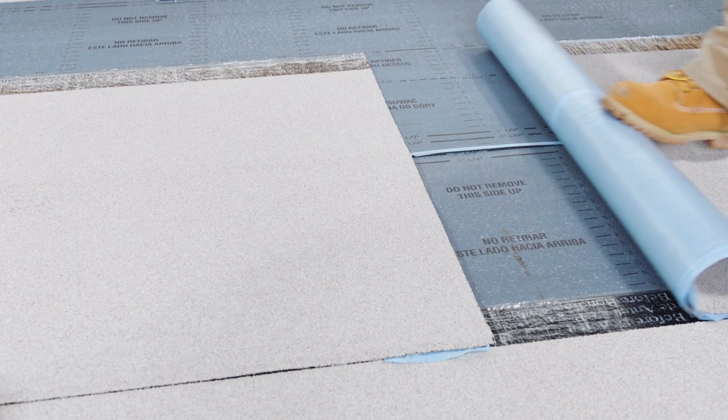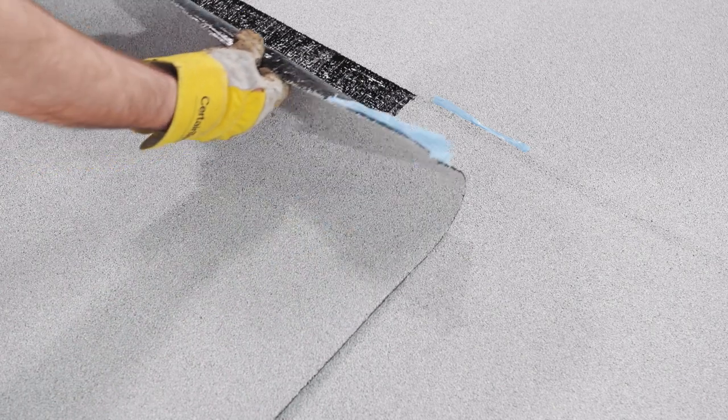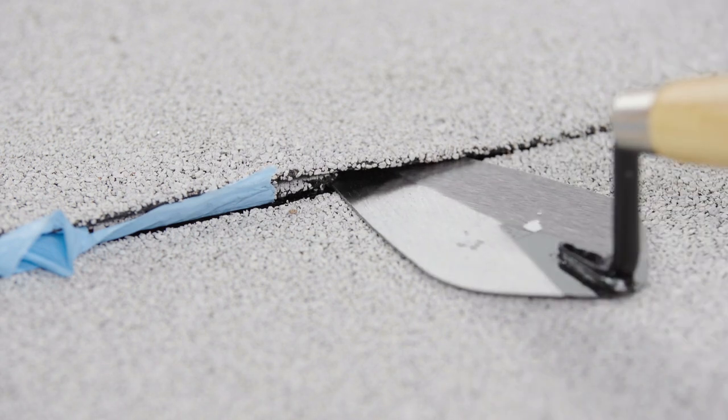Arctic Edge is not utilized for cap sheet end laps. Before application, it's important to recognize that in any temperature, T-seam treatment is necessary. Left untreated, this intersection of membranes can create a capillary for water intrusion.